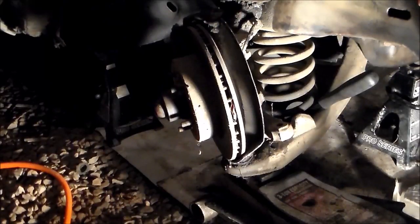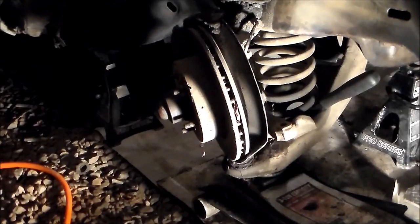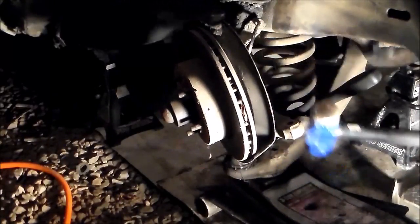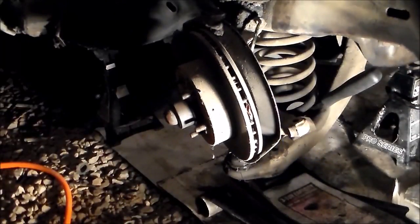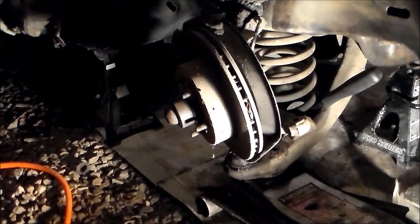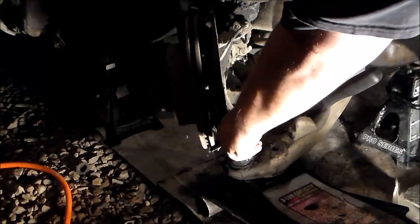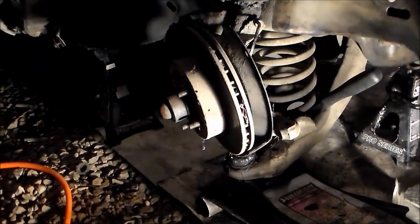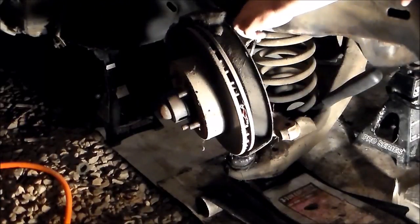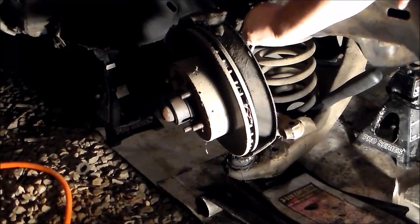Now we're trying to get it to pop the rest of the way off. This is very dangerous — you're not supposed to do it this way. I got it at that point. I might as well fight this upper ball joint off real quick. That thing is just coated in garbage.